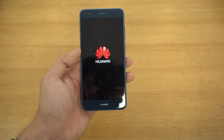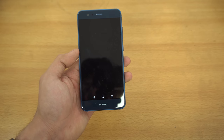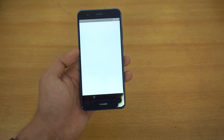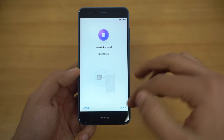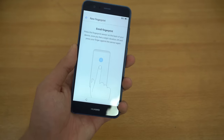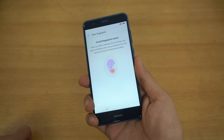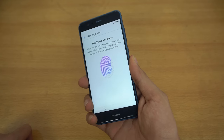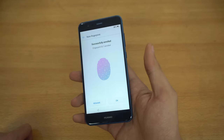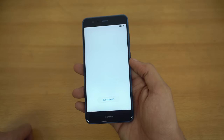It's running Android 7.0 Nougat with the latest EMUI skin. Going through the setup — English, United States, next, skip, set as a new phone. I'm going to quickly enroll the fingerprint scanner just to see the speed, because the fingerprint scanner on the P10 and P10 Plus is really blazingly fast. Let's get started.